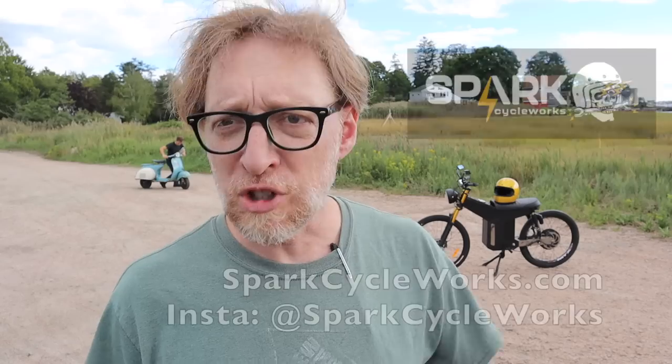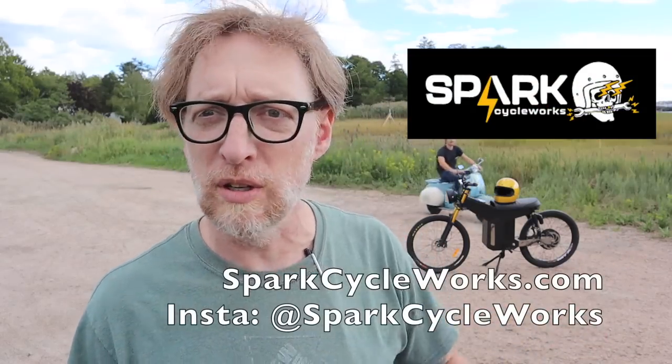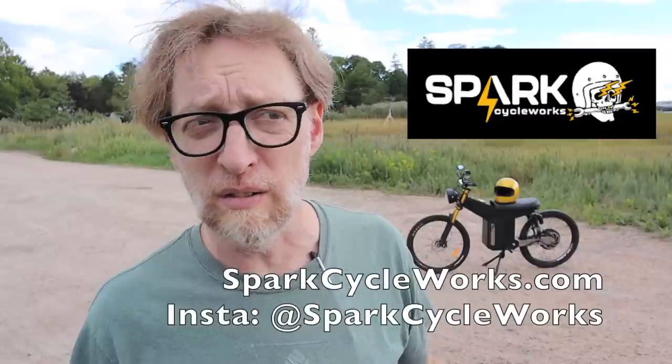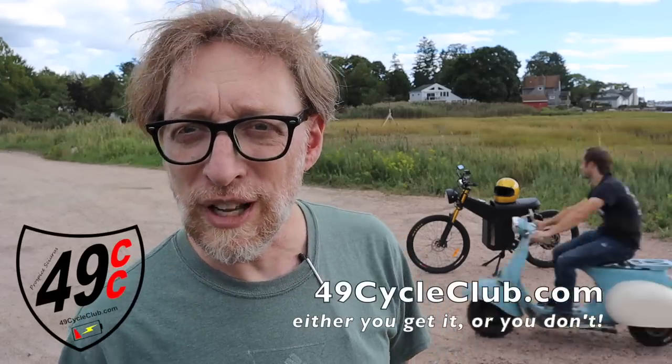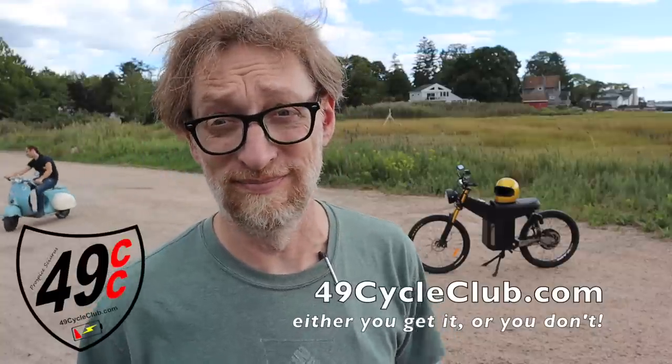I still have a bunch more work to do on this, including getting the lights up and running and buttoning down some details — so if you're interested in this kind of content, let me know in the comments and I'll continue to film the process. Make sure to follow Spark Cycle Works on social media and their website to keep up to date on their kits and the Javelin project. And don't forget to check out the 49 Cycle Club at 49cycleclub.com — it's open to everyone. Either you get it or you don't. Thank you very much for watching.